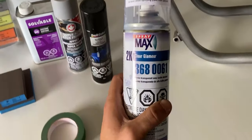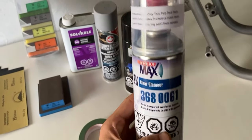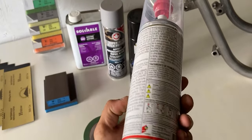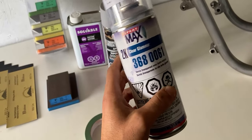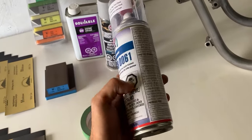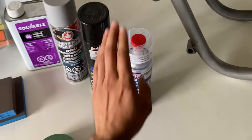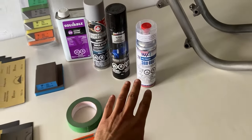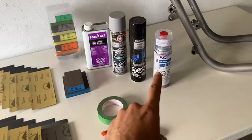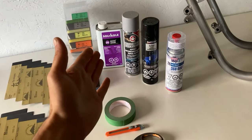This is a 2K Max clear coat — the gloss version. It's a two-compound clear coat: you activate the bottom, and this can will run out in 48 hours so you have to use it up within that time. I'll share later in this video how I use all these products, so stick around.